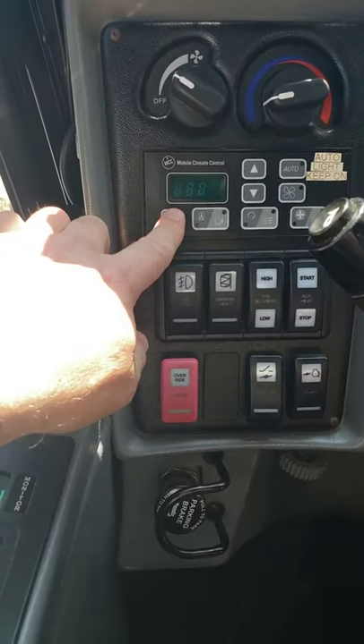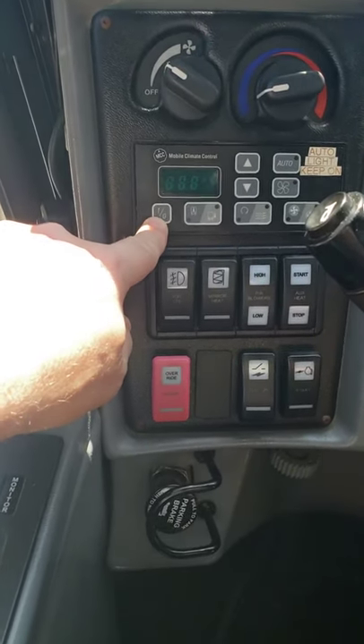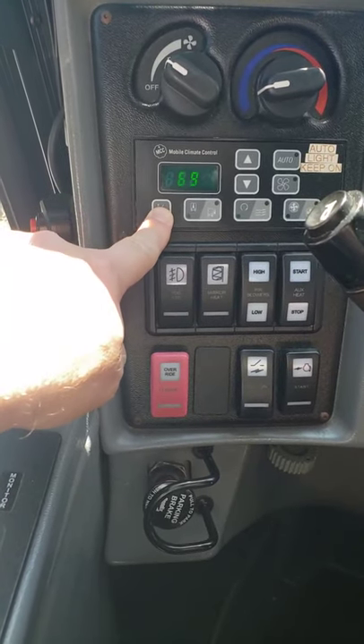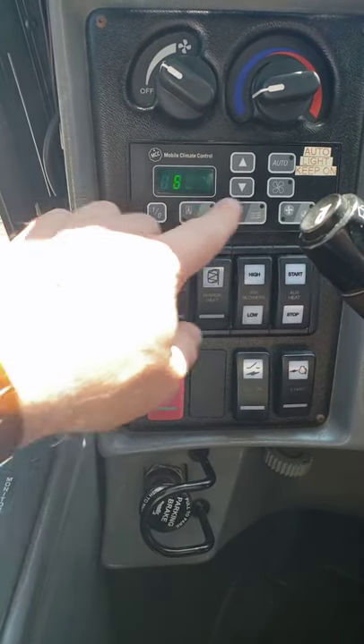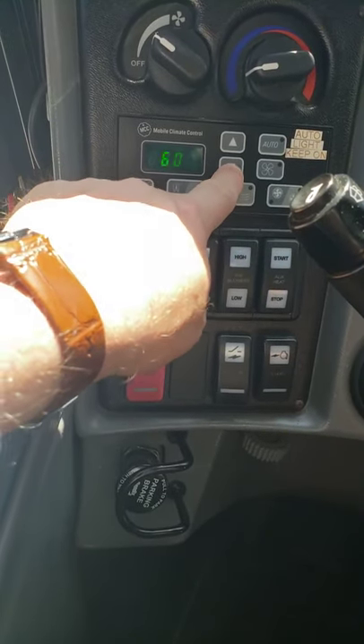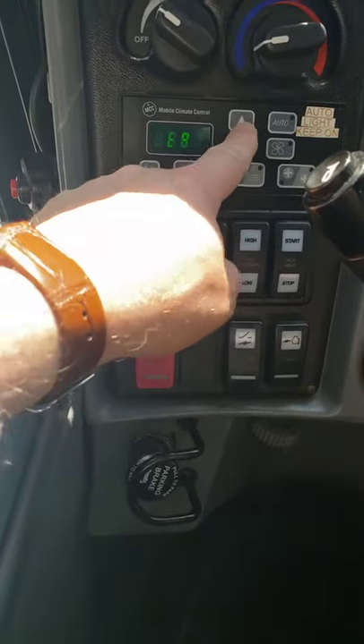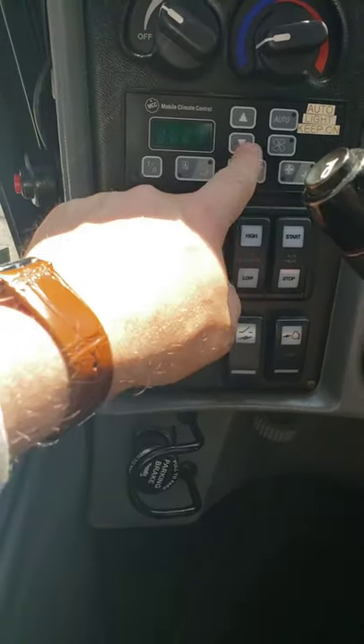For the passenger, you turn the passenger unit on by pressing this button — one zero — to bring power to it. This is the temperature adjustment. What you need depends on the temperature you want. Try to keep it at 71, a comfortable area.